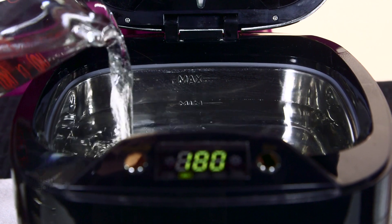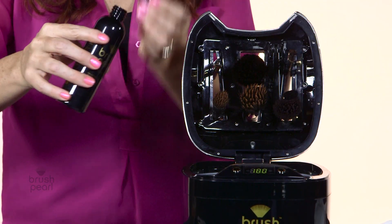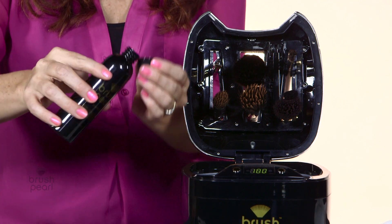Next, fill the Brush Pearl with warm water until it is between the minimum and maximum lines located at the back of the tank. Then add two capfuls of Brush Pearl Cleanser and close the lid.